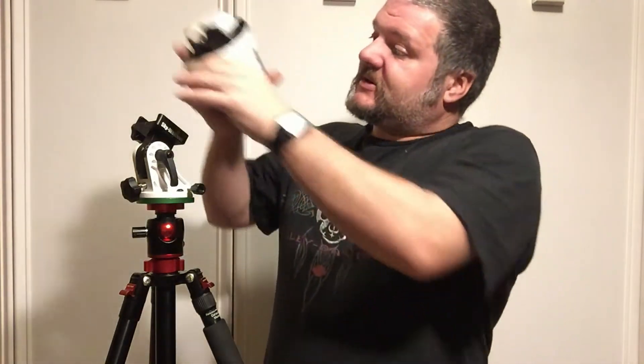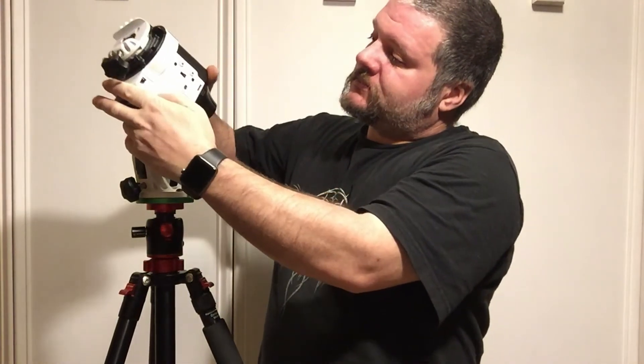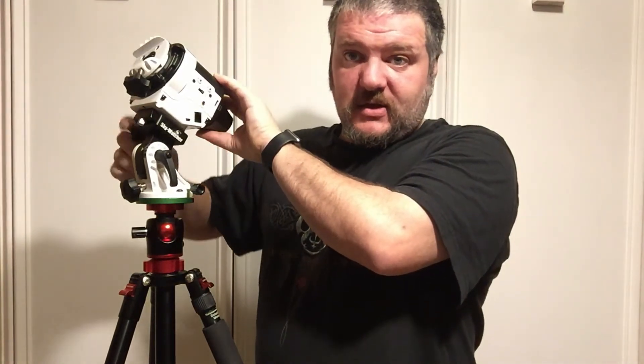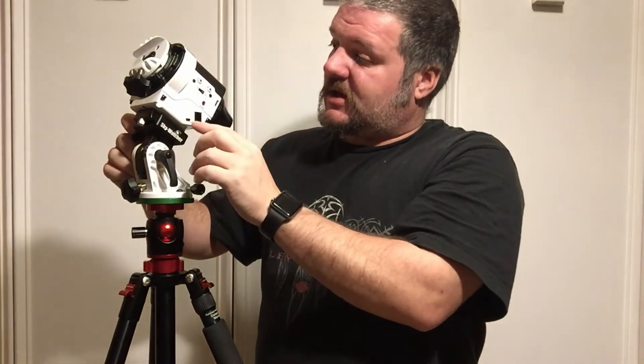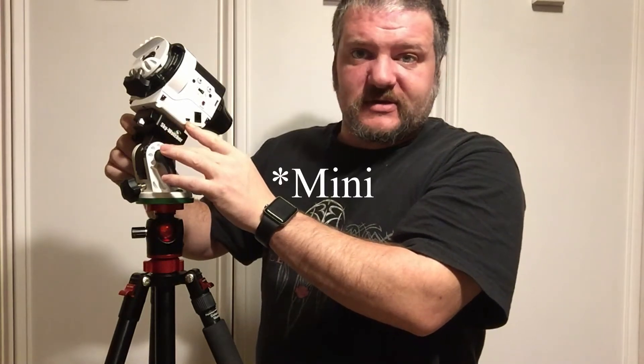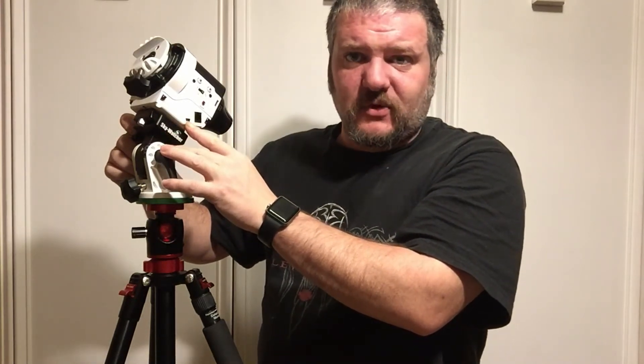So we'll get this mounted in here. This thing can run on four AA batteries, or there's a micro USB — the old small one — five-volt input, so you can run it off a USB battery pack or plug it into an adapter and extension cord to power it instead of running off batteries.